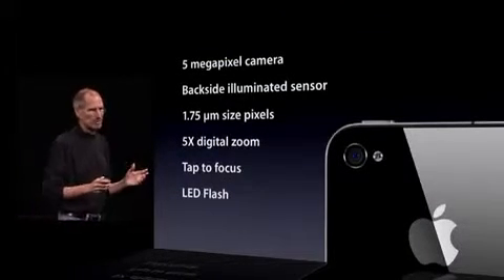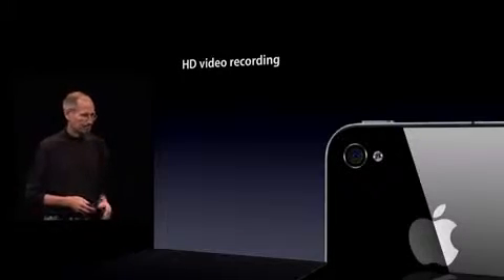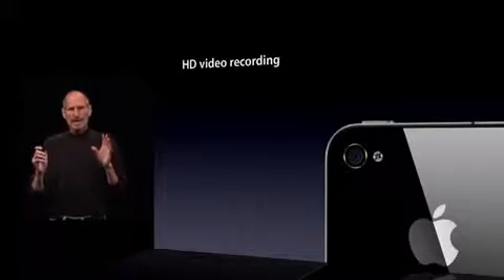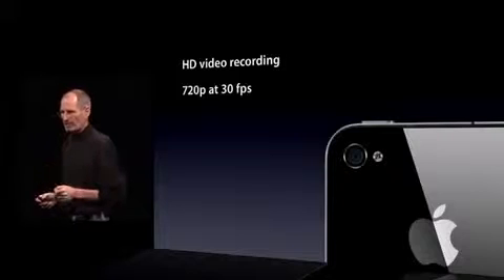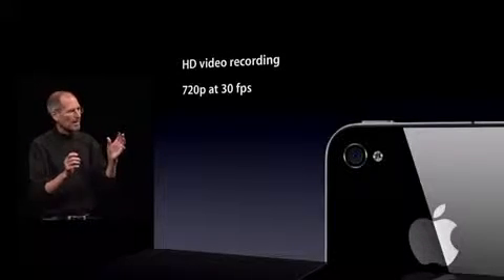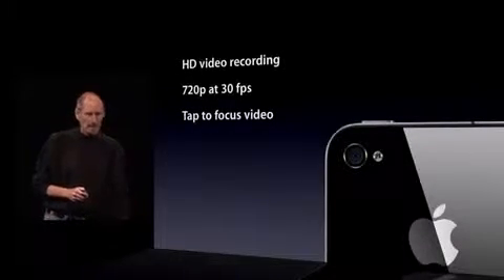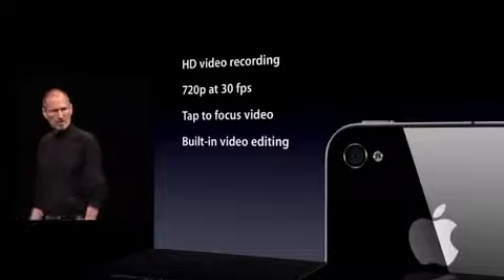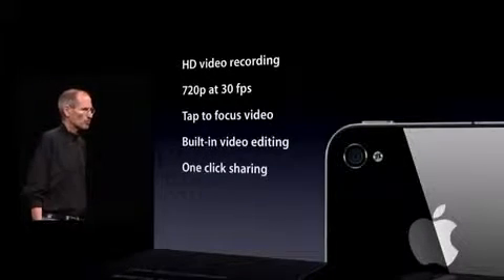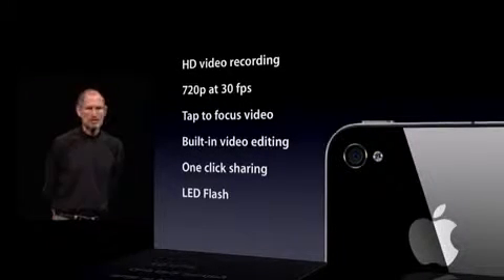We're really happy with the photos we're taking with the iPhone 4. We think we've got a great camera built in. But that's not all, because the camera also records HD video — full 720p at 30 frames per second. We pioneered tap-to-focus for still photos, and we now have tap-to-focus video. We also have built-in video editing for trimming your clips right on the phone, one-click sharing, and the LED flash will stay on to illuminate scenes for video recording.